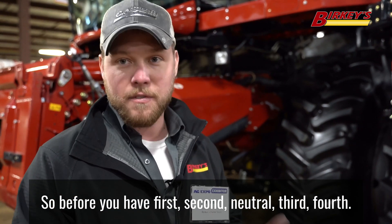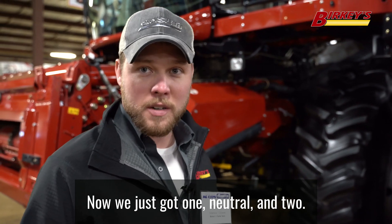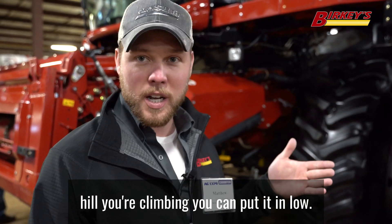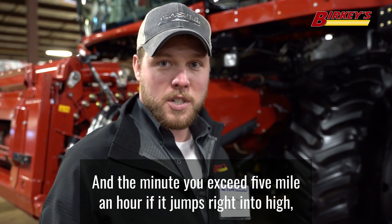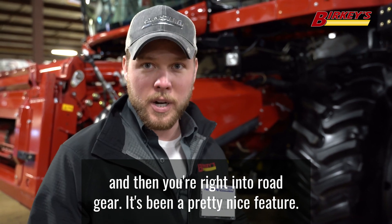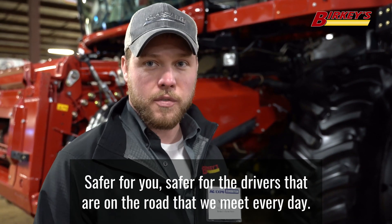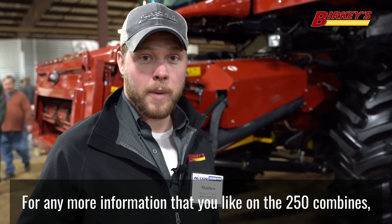We've also got a two-speed hydro now on these new machines. Before, you'd have first, second, neutral, third, fourth — now we just have one neutral and two speeds. As you're pulling out of a field, you can put it in low; if you've got a hill you're climbing, you can put it in low, and the minute you exceed five miles per hour it jumps you right into high and then you're right into road gear. It's been a pretty nice feature — if you're in a spot where you don't have good visibility, you can get out on the road a lot safer, safer for you and safer for the drivers that we meet every day.